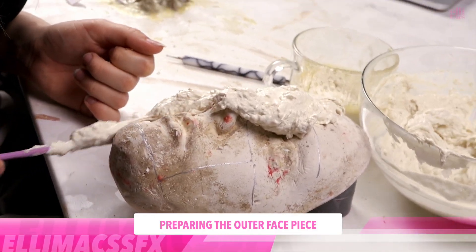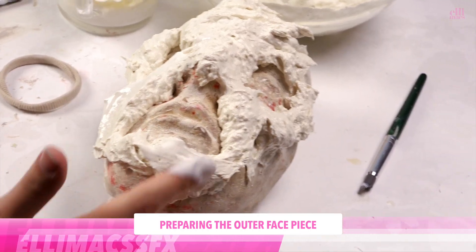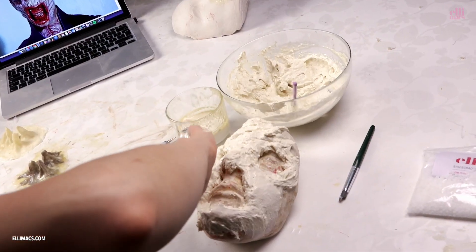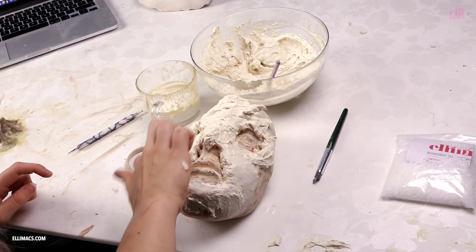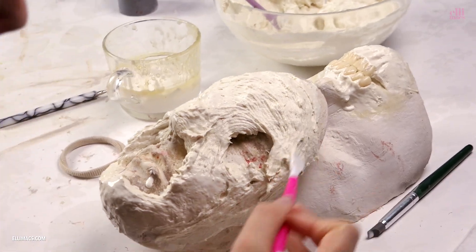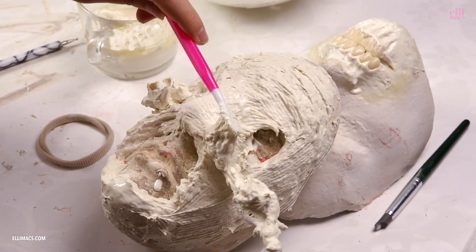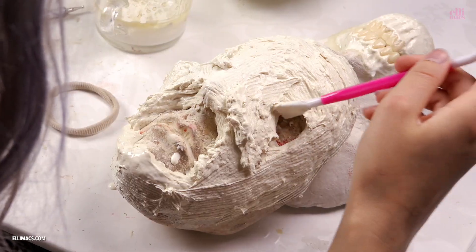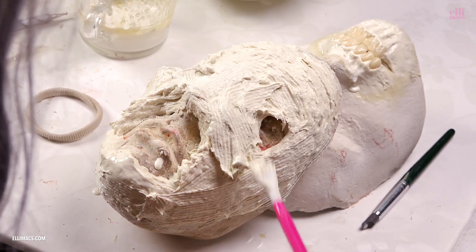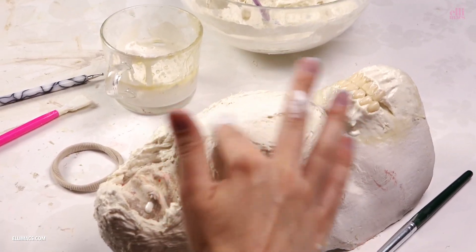Heading on to the outer head piece and it's pretty much the same process. Get the latex paste in place, leaving a hole for the mouth. Smooth it out with your finger and additional latex. You can use any tool you've got to sculpt and work your way forward. Again you'll need a reference image of the Shatterer to get everything right.